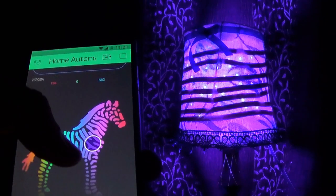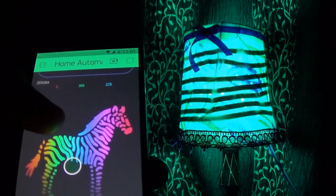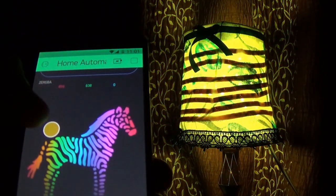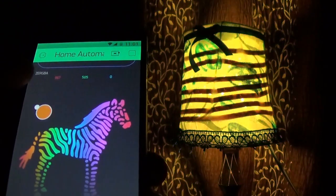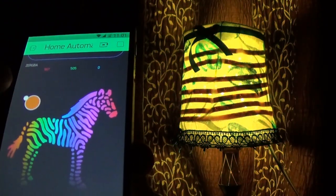Here I have used the NodeMCU with the Blink application. What it does is that I can control the different colors of the RGB strip with my mobile via internet, which can be controlled from all over the world.